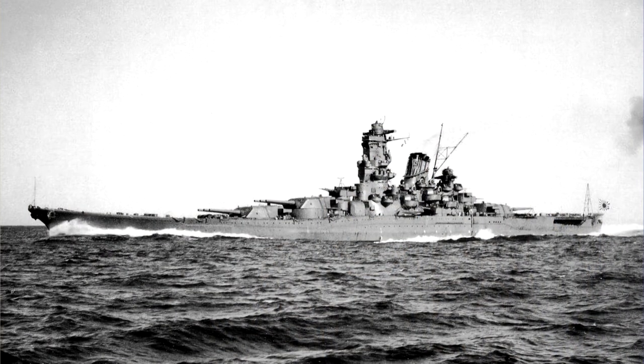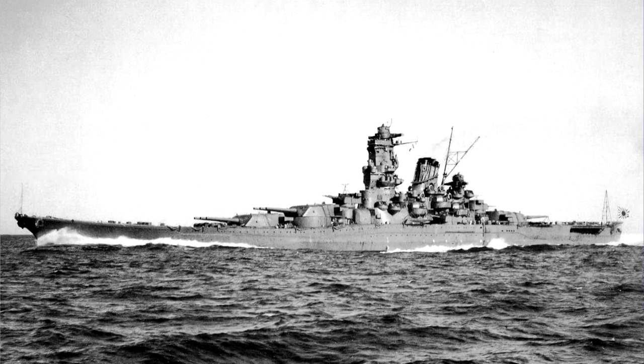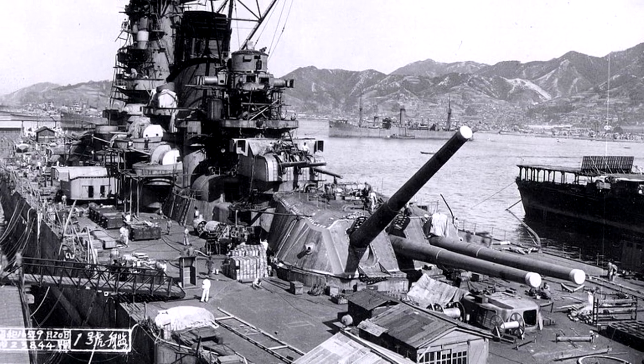Methods of targeting at those days were such that support from the air was necessary. Battleships like the Japanese Yamato had such great firepower that the guns were firing beyond the horizon, so there was no mechanical way of targeting — guns had to be targeted by airplanes or hydroplanes which were on board the battleship itself.